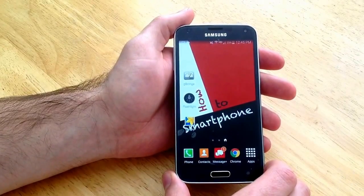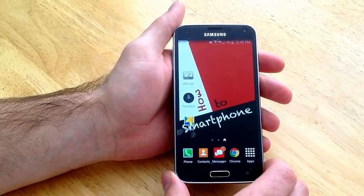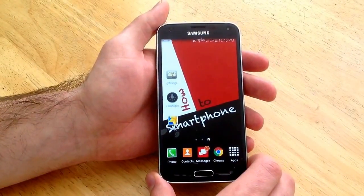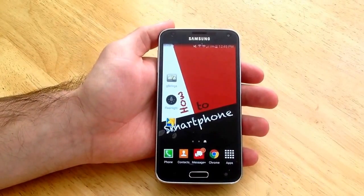So that is how you do a screenshot on a Samsung Galaxy S5. Hope you guys found this video helpful. If you have any comments, questions, or concerns go ahead and put them in the comment section below. If you like this video give me a thumbs up. If you want to see more content like this don't forget to subscribe. Thanks for watching. Have a nice day.